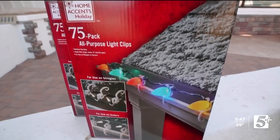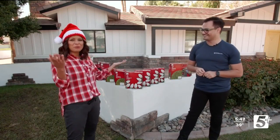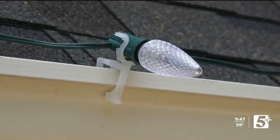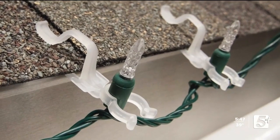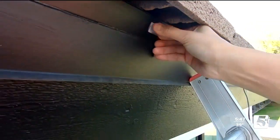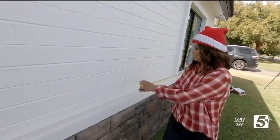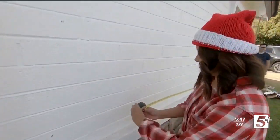And then you need things to connect your lights to your house with. Growing up, my father would put nails into the roof — that's what I was thinking. But there are clips that you can buy that attach to the shingles of your roof. You can also buy 3M command clips from any hardware store. And a helpful tip: measure out where you will place your lights before starting so you make sure you have enough.